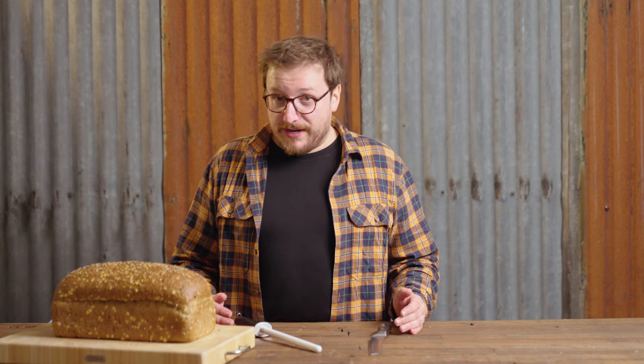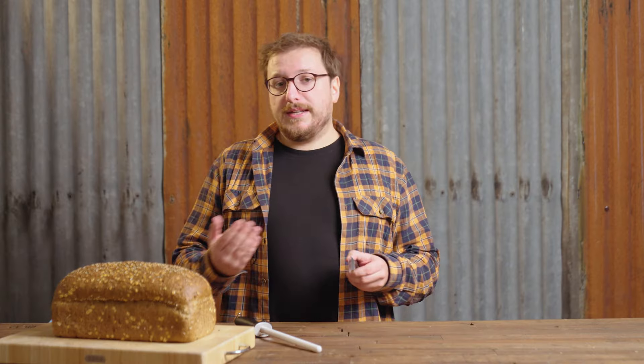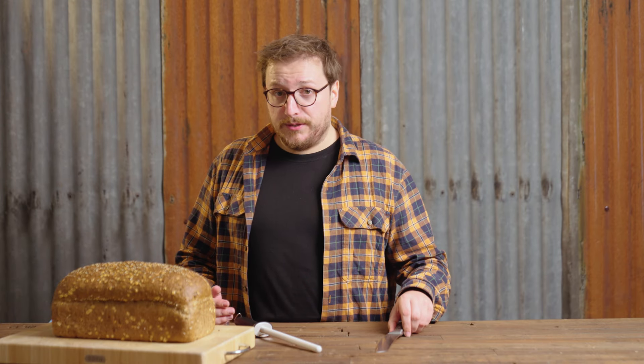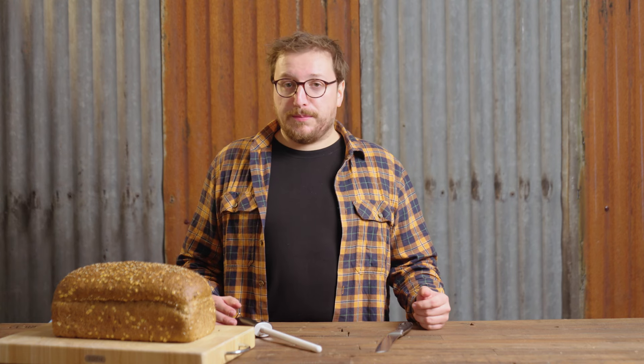How do you find out if your bread knife is too blunt? You can shine a light on the edge of the blade. Do you see a lot of reflections? Then a diamond coated sharpening steel will be your best option. It will take away material much faster than a ceramic sharpening steel.